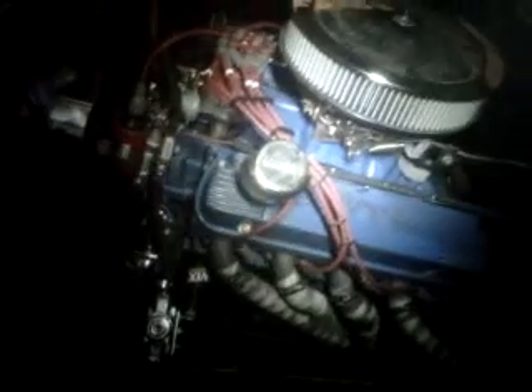I use Hyperlube zinc additive and I run it in my really high lift cam 289. I've got about 12,000 miles on this engine and I still have all my lobes left — they measure out pretty close to the same as when I assembled the engine.